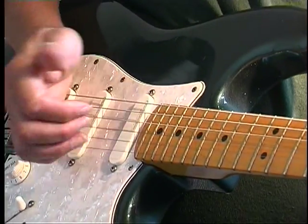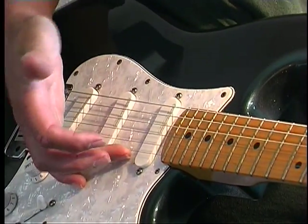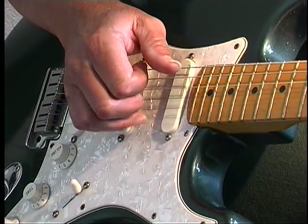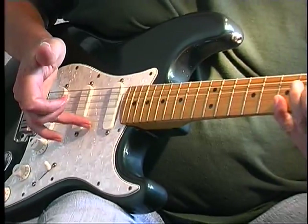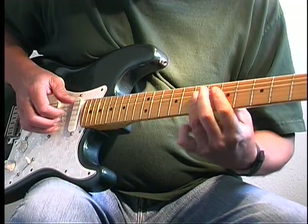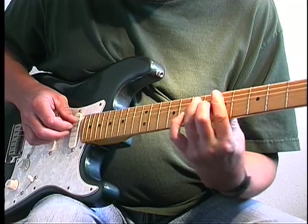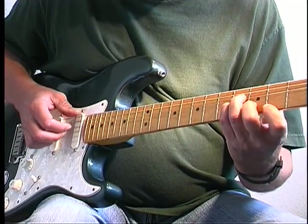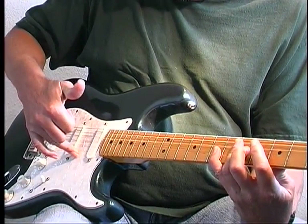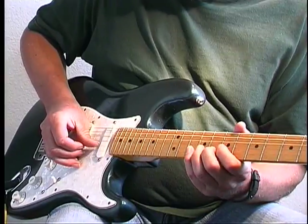And most of the picking you do, you probably use with three fingers, but it's nice to incorporate your ring finger into it, especially when you're playing chords with melody notes. So I can incorporate this finger. If I'm going to do fast notes, fast single picking, I'd probably do the three fingers.